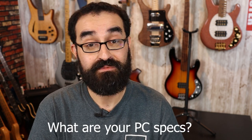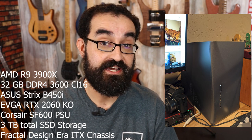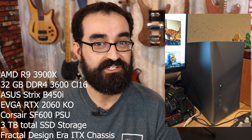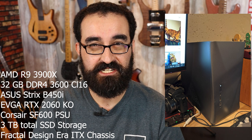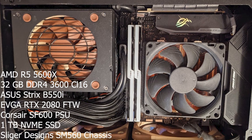For video editing I'm using Adobe Premiere, and for photo, icon, and thumbnail editing I'm using Photoshop. As for my computer specs: I have two computers — a dedicated gaming machine and a workstation for video and audio production. The workstation runs a Ryzen 3900X 12-core 24-thread CPU, 32GB of 3600MHz CL16 memory, a B450i Strix motherboard, an SF600 Corsair power supply, and an EVGA RTX 2060. My gaming rig runs a Ryzen 5600X and an RTX 2080 from EVGA.